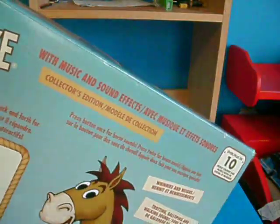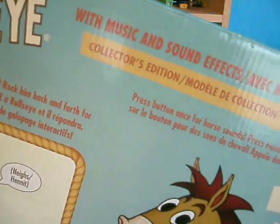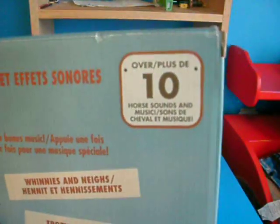There's all those words, I'm not really going to read them. And there's the battery pack and the horseshoes. And it says Woody's Horse, With Music and Sound Effects, and Over 10 Horse Sounds.